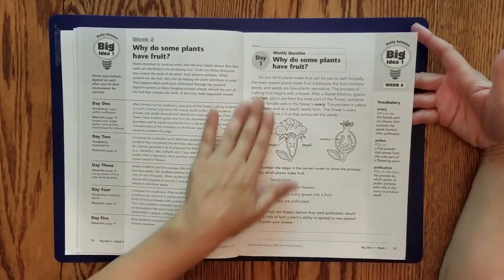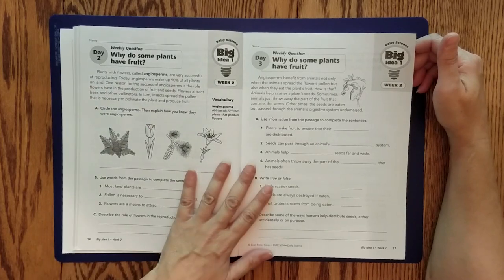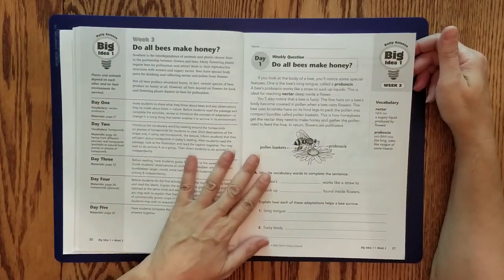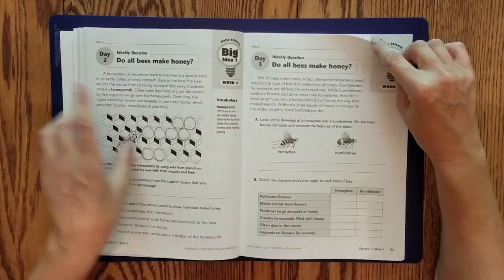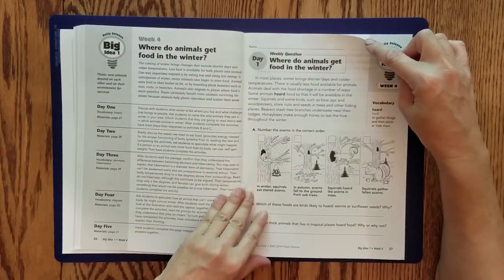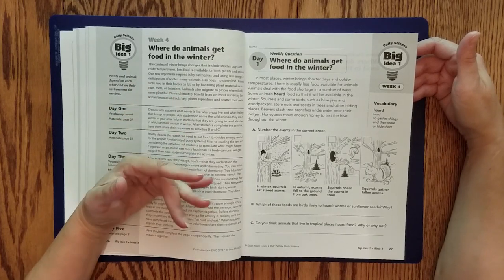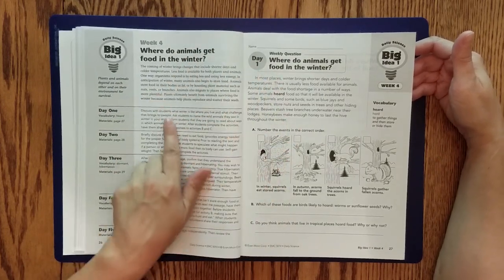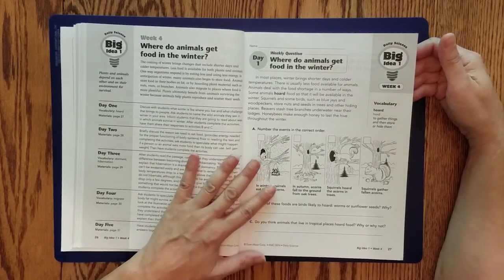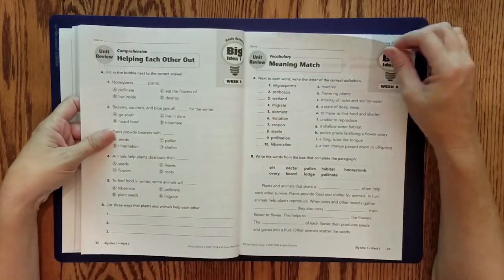We talked about plants and fruit — why they have fruit, what the fruit is for. The first week covers all about that. The next week covers honey and bees and why they do or don't make honey. Then week four talks about food in the winter. If you're going through a whole week's worth of material based on one subtopic within the unit, that's actually pretty good coverage — quite a bit of material per subtopic.